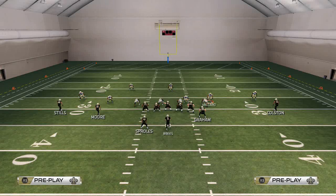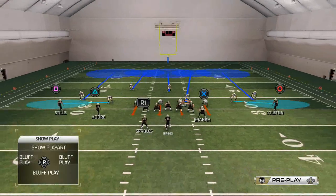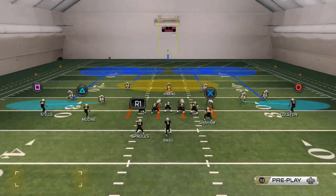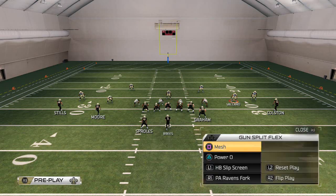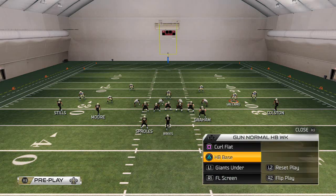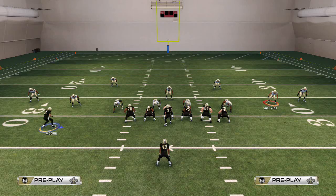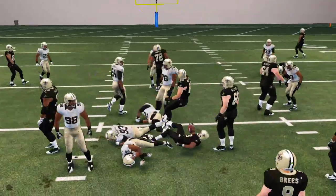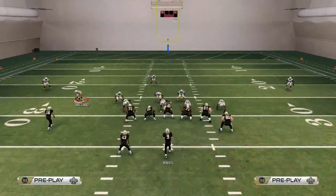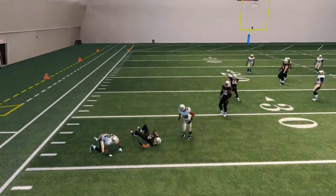A dime normal looks something like this — they have two high safeties and a middle linebacker in the middle. If I get something like this with everybody spread out, I'll check down to my Single Back Doubles. This is a really good situation to run the zero-one trap play. I want to snap more to the left tackle so he can fill that hole, and I can choose a hole based on what I see — a read-and-react type of thing.